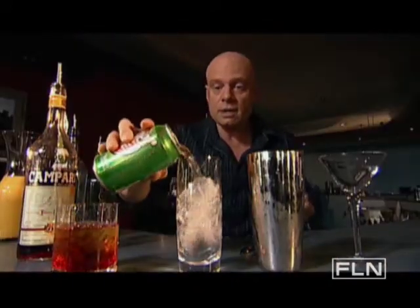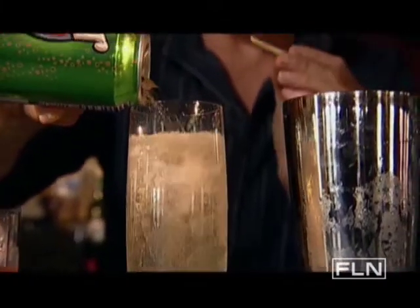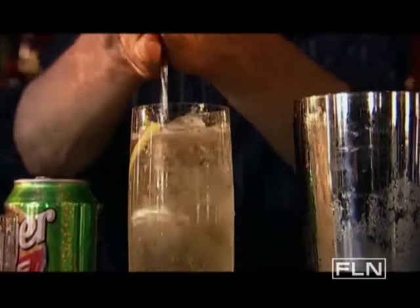We've got a little ginger ale going in here. And at the same time, we're going to take a lemon twist. Stir with our bar spoon.